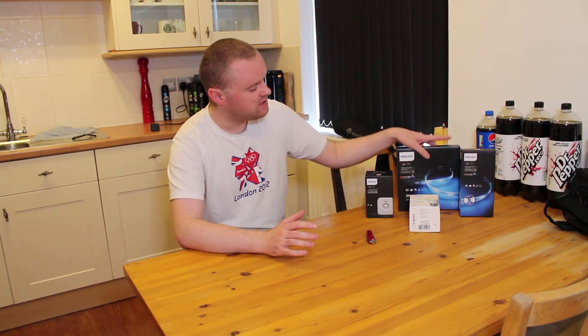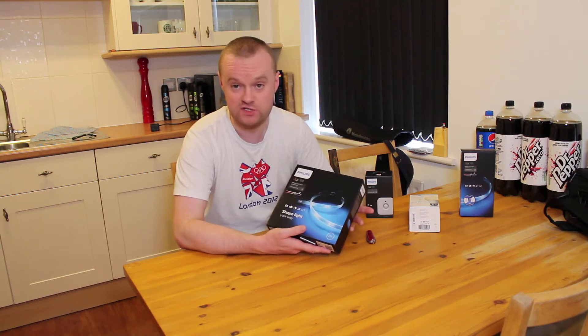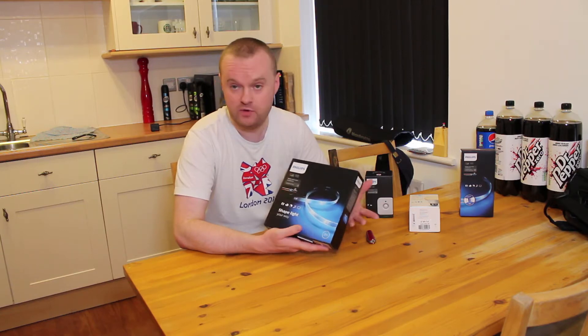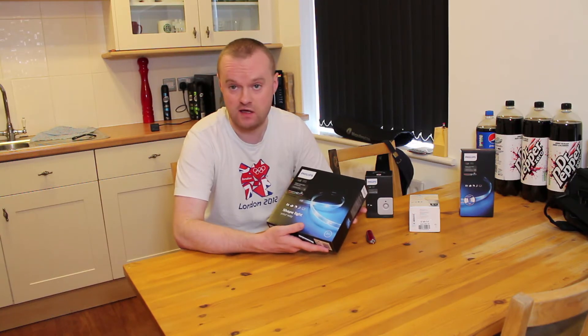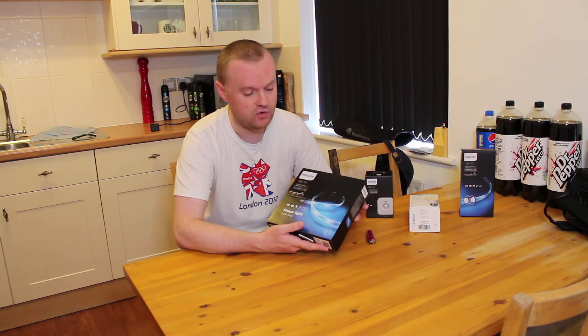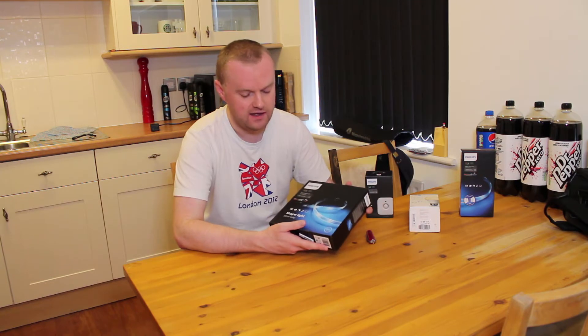We've got a bit of a space above some of the kitchen cabinets around one side of the room and we've decided to install the Philips Hue LED strip effectively as a way of installing a smart uplighter all the way around one side of the room. The Philips Hue light strips are pretty interesting — it's a flexible LED strip that you can stick down to any surface. You could put this under cupboards, around the back or underneath a bed, around the side of a television stand or around the back of a sofa — anywhere you want to have a sort of up, down, or side lighter to create a nice effect.